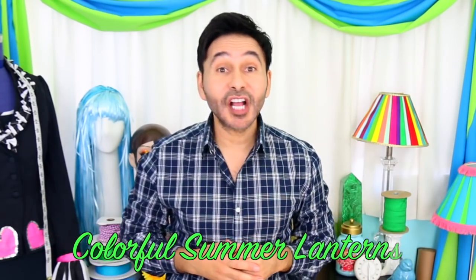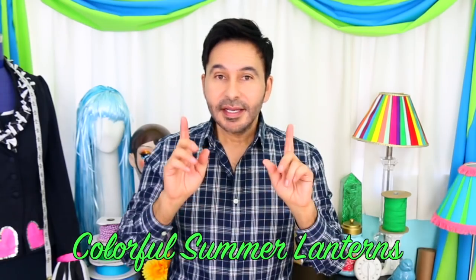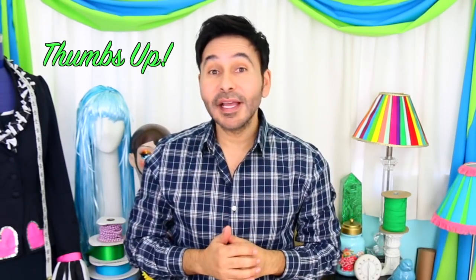Hey DIYers, I'm Mark Montano and today on Make Your Mark we are recycling pasta jars and turning them into colorful summer lanterns. I want to remind you to thumbs up if you like the content of this video and make sure to leave us a comment if you have a question or if you just want to say hello. Are you ready? Let's make some lanterns.